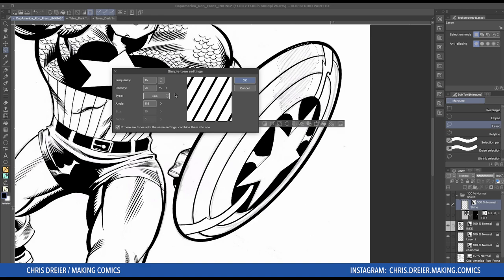The first thing we look at is what type we want. I want lines, and I want the lines going this way, which is great because you can adjust the angle. So if you want the lines to go any way, you can change it to match your art. I think mine was 119. Frequency is how often, and density — I have it set to 20. Density basically controls how thick what you have is.